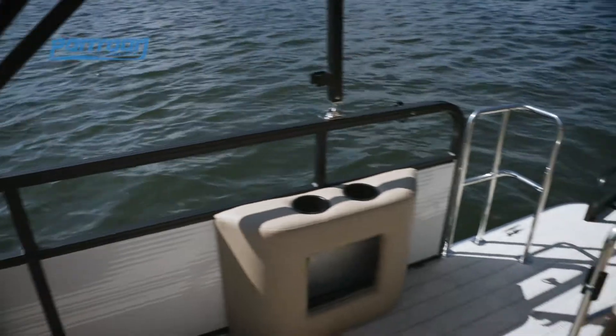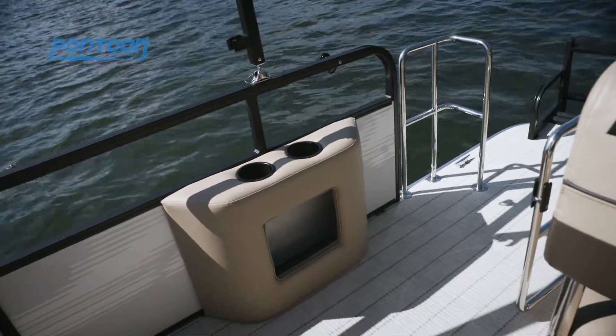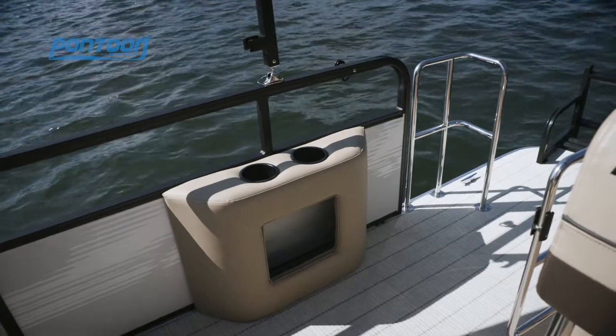Just behind the helm seat is this little cup holder station. It's these little added touches that didn't necessarily need to be there, but just adds a little style to the boat.